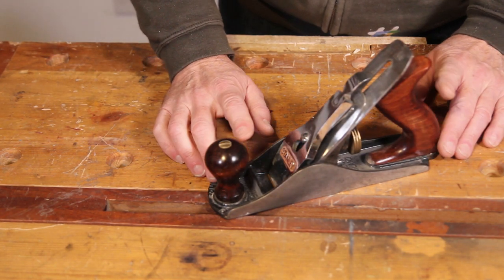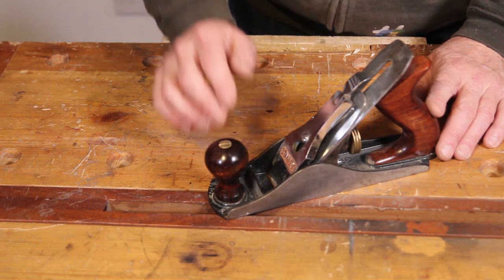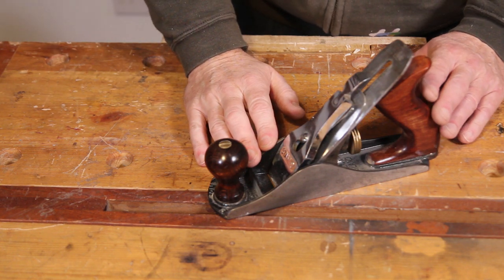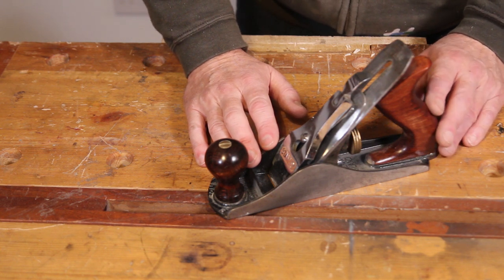In the last episode we sharpened the iron in this plane. In this episode we're going through the steps of setting it up to take a nice even cut, and then demonstrating how to actually use the plane and how to understand which direction you should be planing a piece of wood to get your best results.